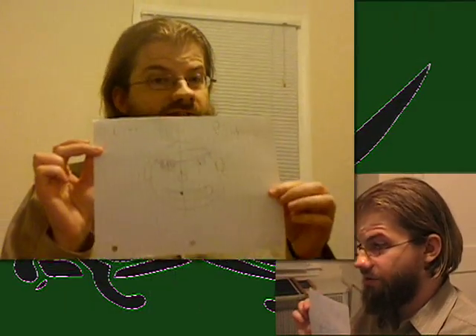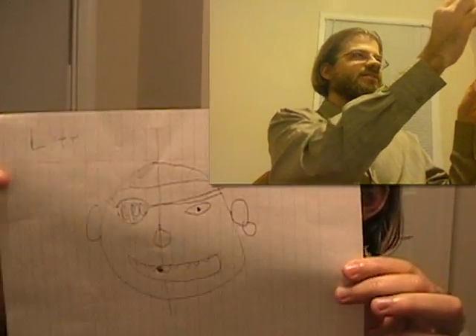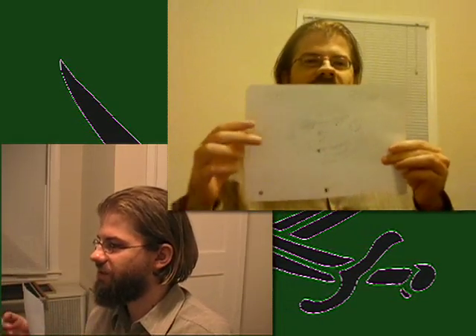After episode five I created a drawing to tell me left and right, and which side everything was on. It's a little silly drawing, but I've been using it ever since to get the costume right.